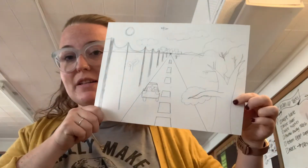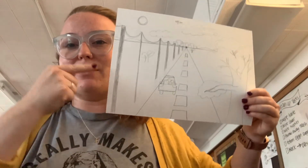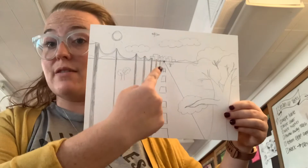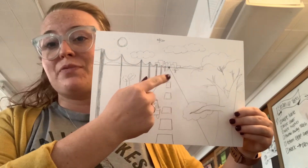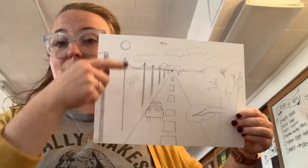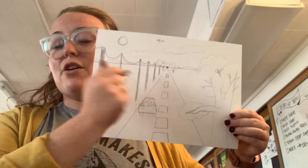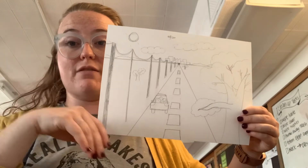Last week we worked on our one-point perspective drawings. We learned that everything moves towards the vanishing point, and as things get closer to the vanishing point they get smaller. The horizon line is where the land meets the sky, and all of the lines that are diagonal going towards the vanishing point are called converging lines.